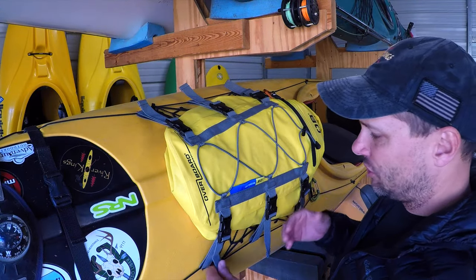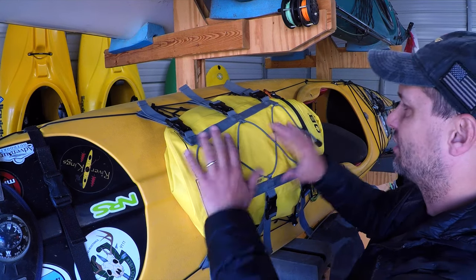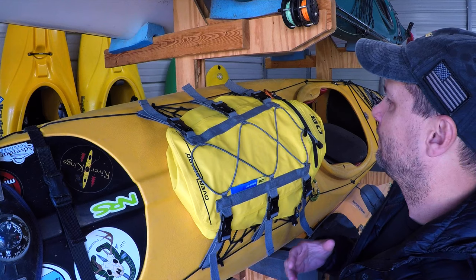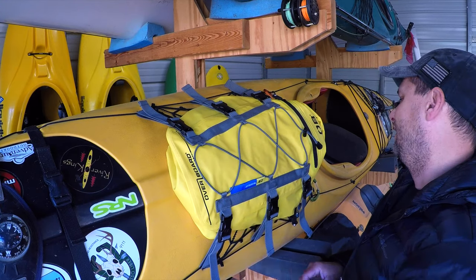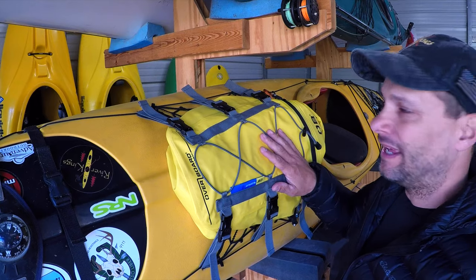Basically you just take your bag and start running the webbing and buckles underneath your deck lines. That's really all there is to it — six attachment points, good hardware, it stays locked in there and it's not really moving anywhere. You can cinch it down a little tighter but it's not really necessary. And that's the review: OverBoard 20-liter deck bag. Highly recommend it. It's the only one I use and for good reason — it keeps everything dry and it never lets you down.